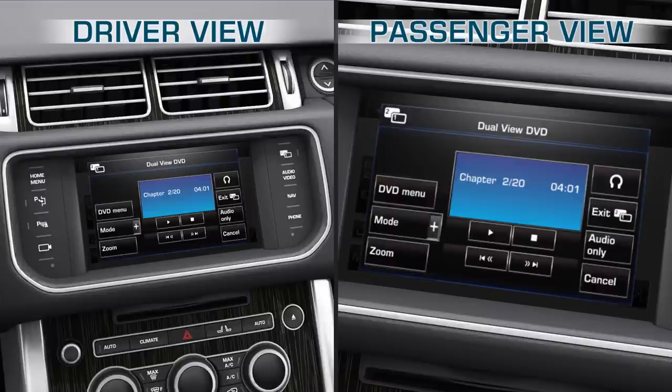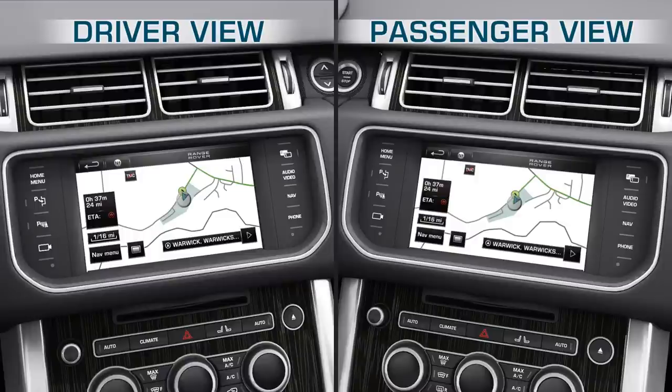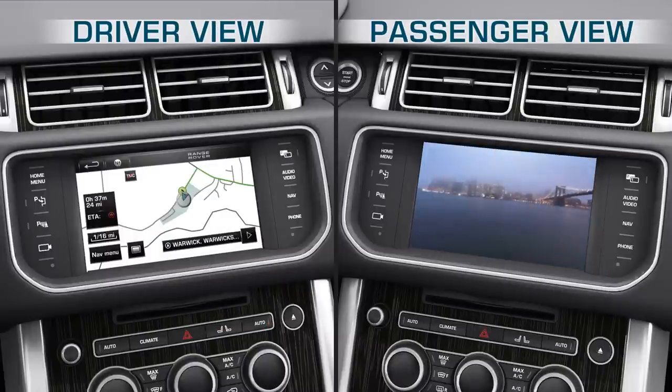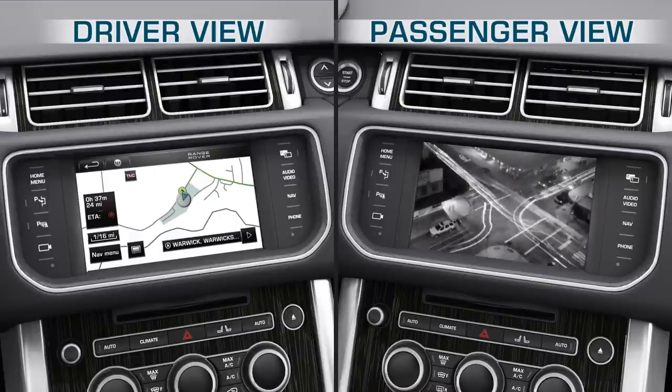The DVD menu will be displayed. Touch the Exit DualView softkey and the touchscreen will revert to the menu currently in use by the driver. To ensure the optimum viewing experience whilst using DualView, regularly clean the screen with the cloth provided in your literature pack.